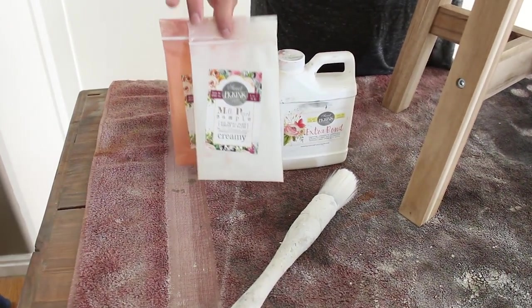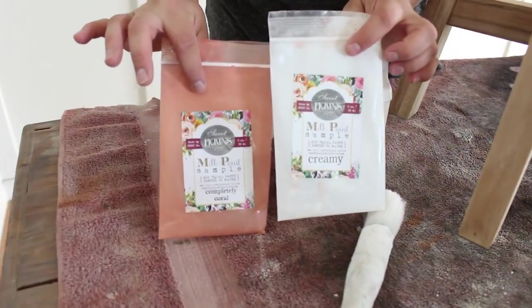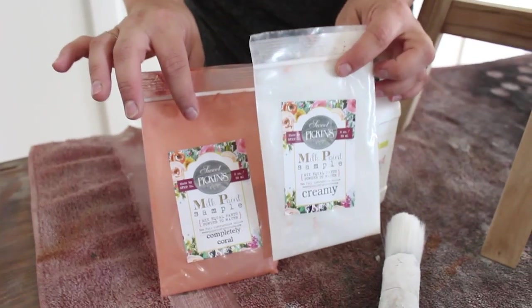To get started, I have two samples of milk paint because I'm doing two stools. I have Completely Coral and Creamy, and I've mixed them together to make a light coral color. When you're mixing milk paint it's one part milk paint to one part water. You want to make sure your water is warm and mix well.